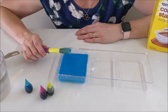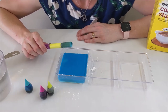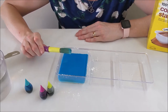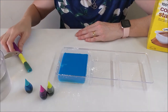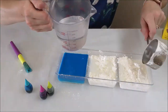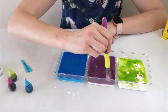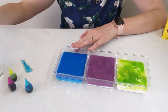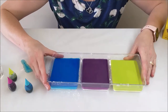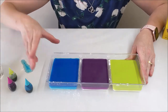If you find your mixture is a bit too thick, just add a bit more water and stir. If you want additional colors of paint, simply repeat this process. Ready to try it out? Meet me outside!